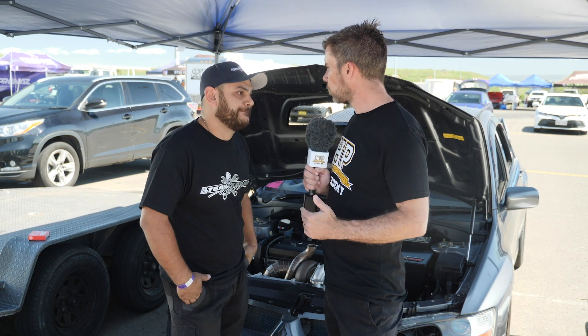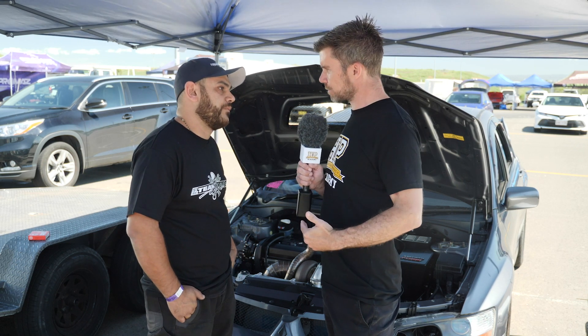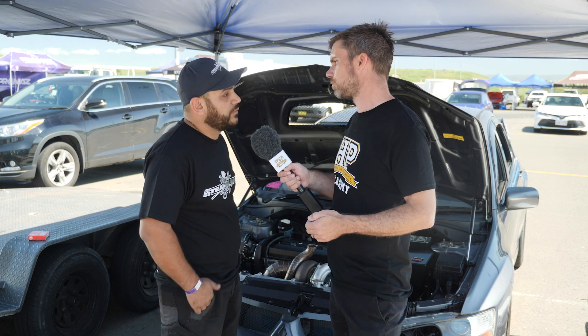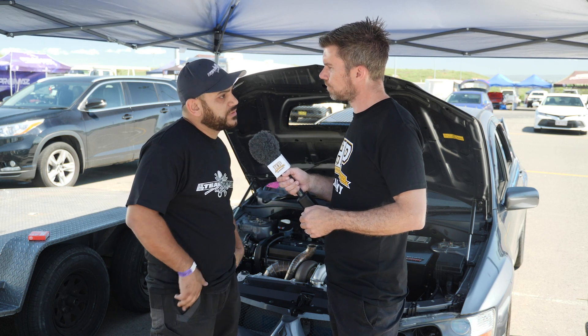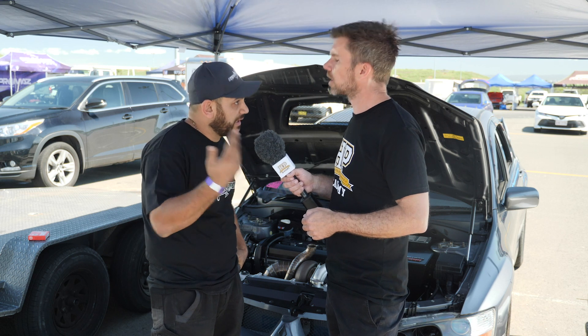One problem with a mechanical fuel pump is that at cranking speed it's not operating fast enough to build up fuel pressure. Have you got an electric primer pump as well? Yes, we're running a Bosch 044 with a one-way valve. The FuelTech controls it just on the crank — once you crank the car the pump works, and then once it sees RPM it turns off and the mechanical takes over.